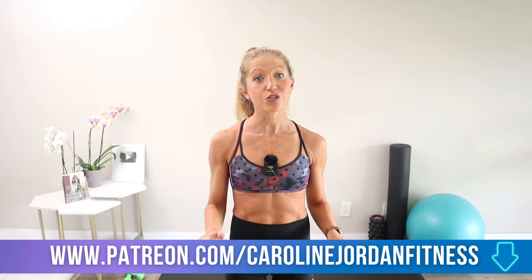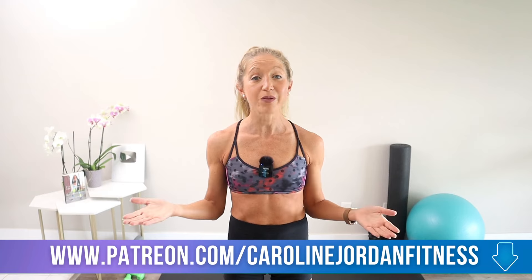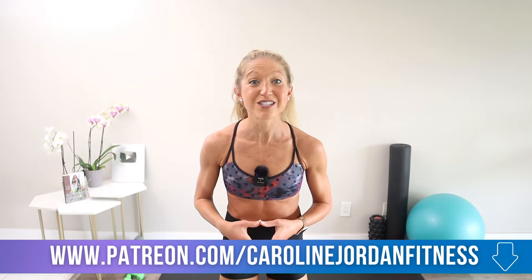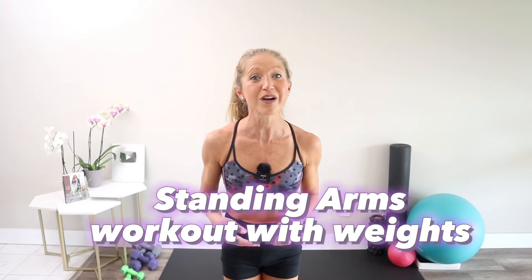You can find the full-length total body standing at home workout on Patreon, where I provide exclusive video content and a monthly follow-along calendar program to help you get amazing results at home. Join us today at patreon.com/carolinejordanfitness. I would love to have you as part of my community, and I'm positive you'd see amazing fitness results. Get ready to feel your upper body getting stronger and more powerful with every rep in this standing arms workout with weights.